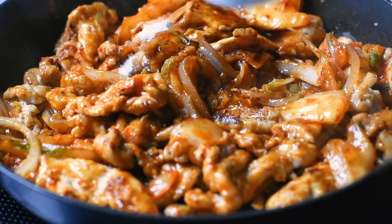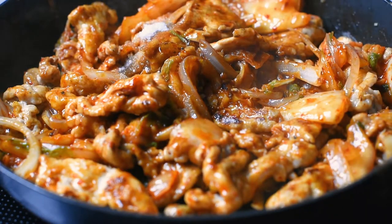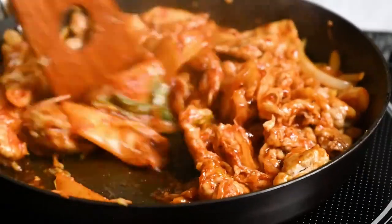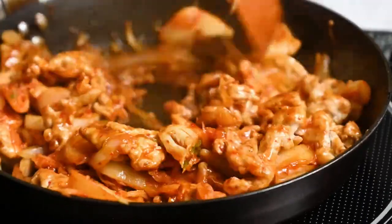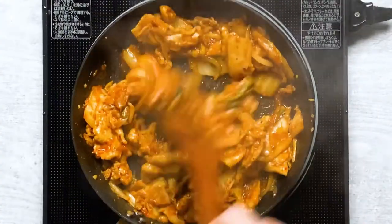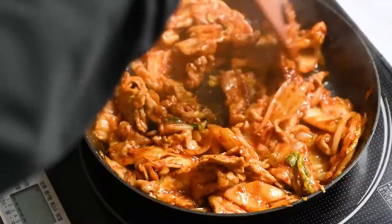Tsuyu sauce is great for adding umami, but if you can't get it you can try making it from scratch — I have the recipe on my website and I've linked it in the description. If not, just use soy sauce, that's all fine. We're just going to fry this until the kimchi is warmed through.